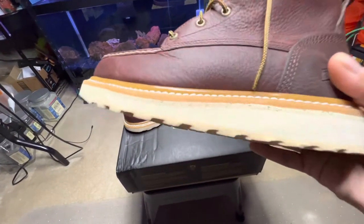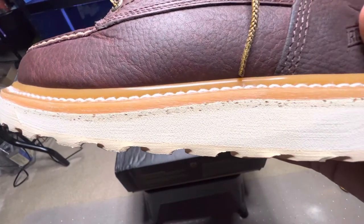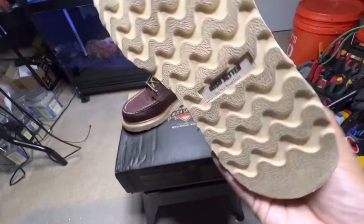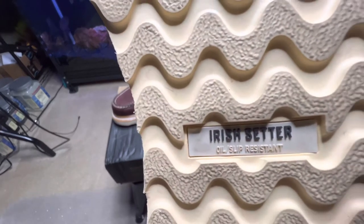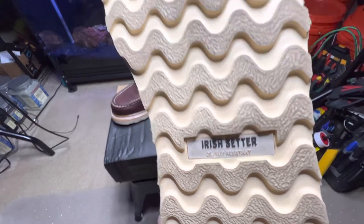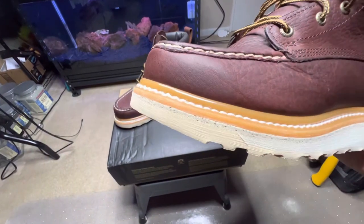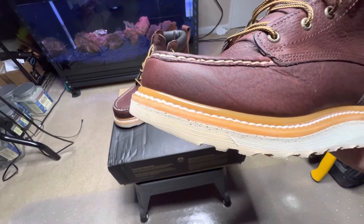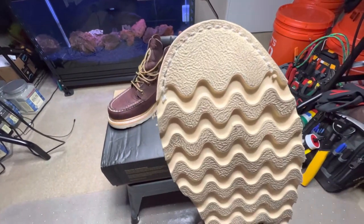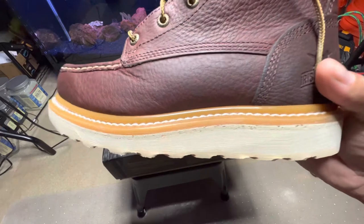Starting at the bottom, you can see there are a few layers — that very bottom layer, then white, and a little cork. On the bottom it's oil and slip resistant with the Irish Setter branding. You can see that stitching up there which helps keep the sole attached so it won't come apart at the toe — that stitching is a nice added feature to prevent that. This is a Goodyear welt construction.